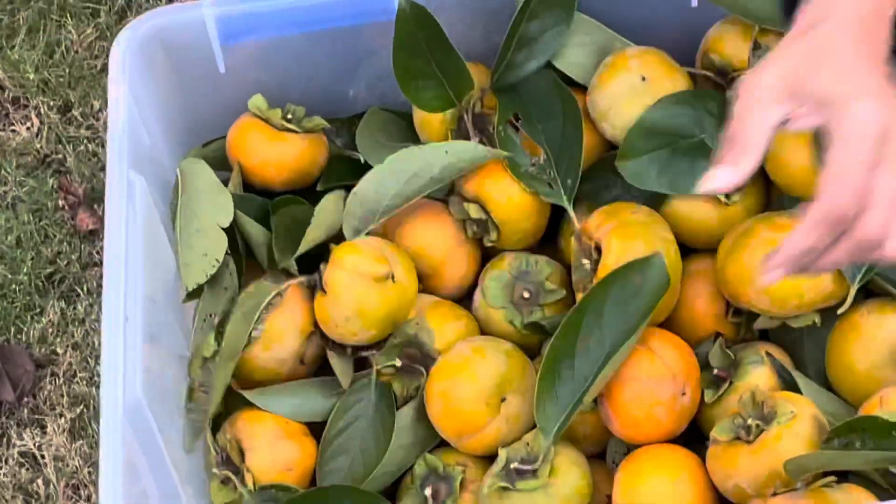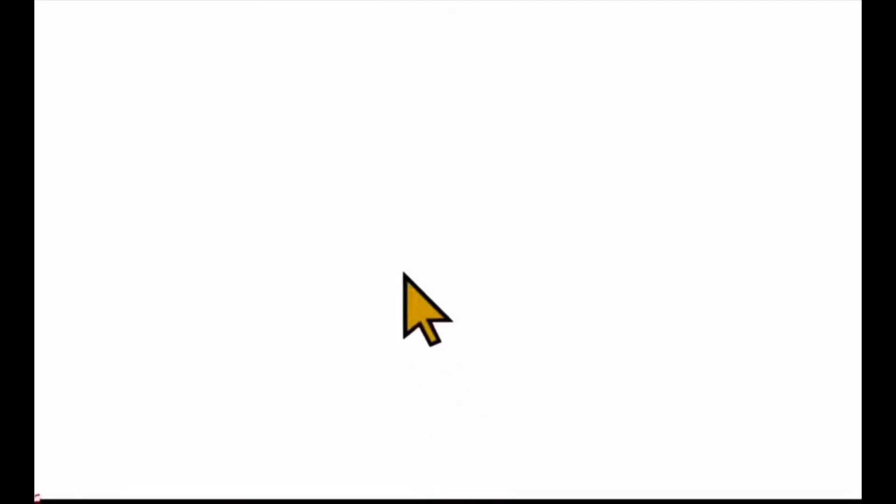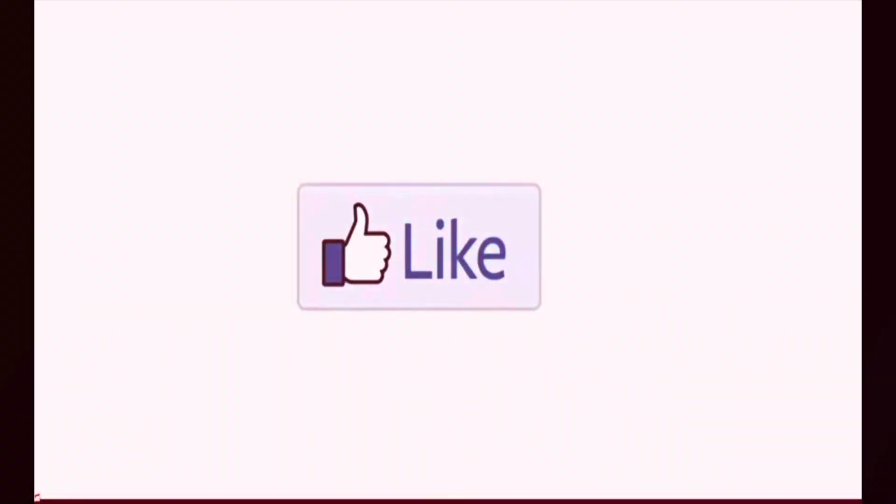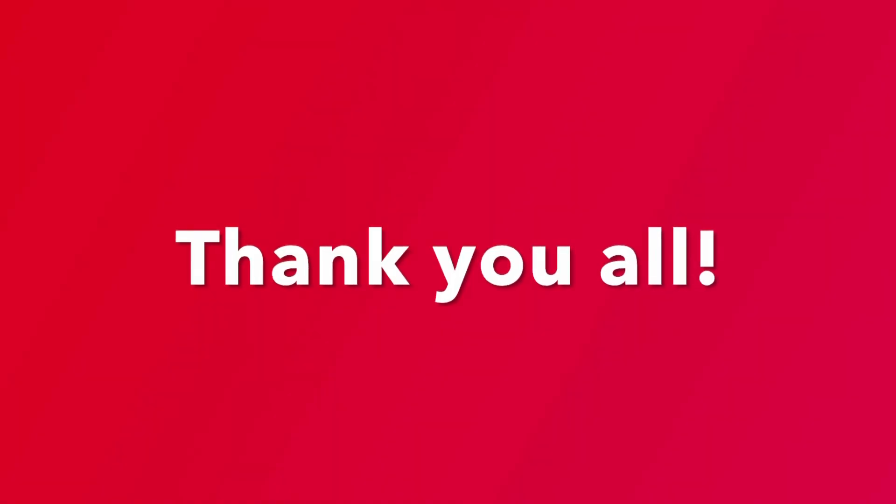I hope you guys like my videos. If you like my channel, please subscribe and also hit the bell icon. If you like my video, please give me a thumbs up. Thank you all for watching.